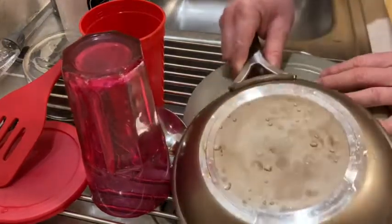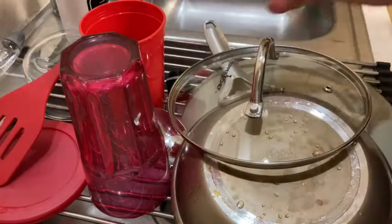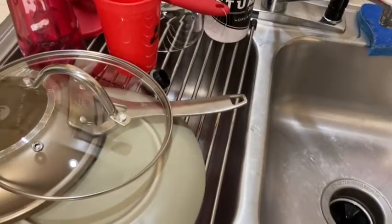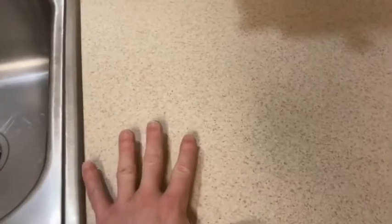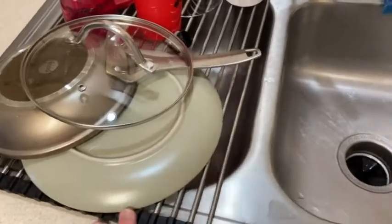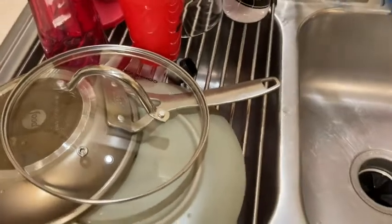A lot of times people buy things and they just kind of hang around and you don't really use them. This is one of those things that directly affects the quality of your life. So if you're looking for a really nice way to dry your dishes, this is a good choice. The big advantage is that it doesn't take up kitchen space. If you had a plastic dish drying rack, or even the matted ones, or even the ones that drain into the sink, they take up a lot of space. We still have all of this kitchen space here — this makes a much smaller footprint because you do your washing here and your drying here, and when you're done you can roll it up and put it away.